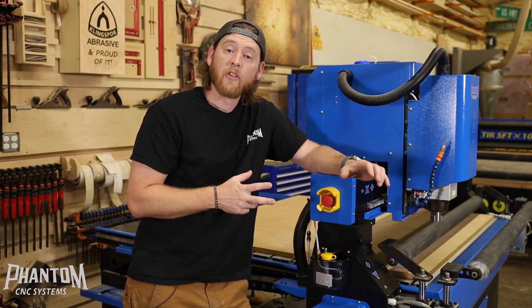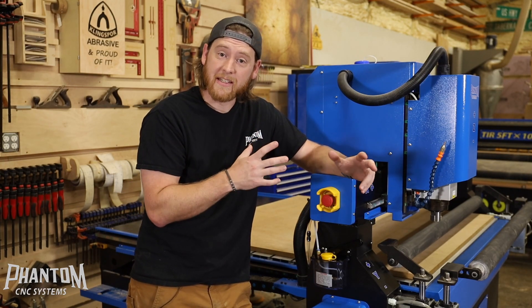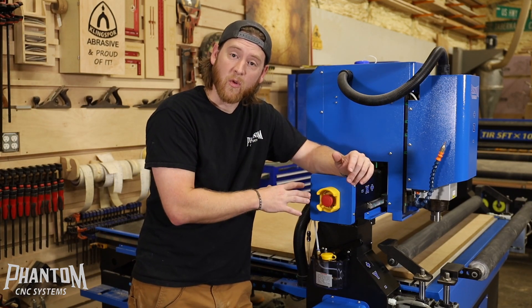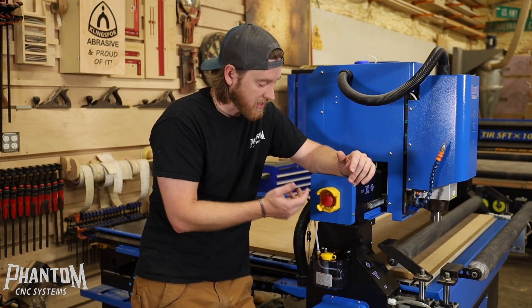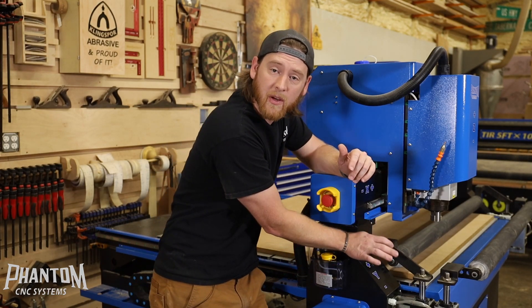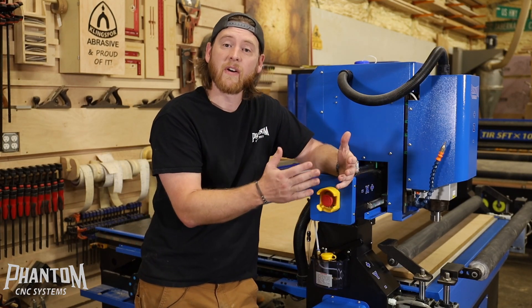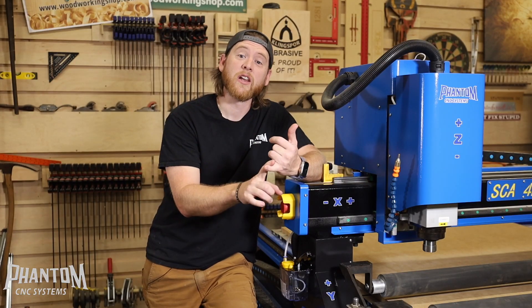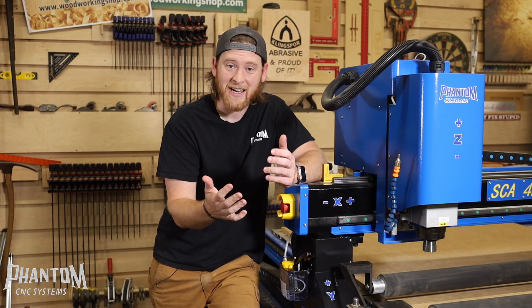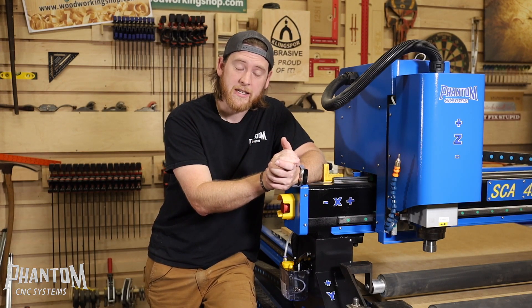There are two types of oilers. You're going to have an automatic oiler on the big ATC units, or the manual pump oilers on the 4x4s and S series machines. Simply fill your reservoir tank with oil and then pump it 3 times every so often. If you're running your machine every single day, 5-7 days a week, 10-12 hours at a time, you're going to want to oil your machine probably once a month.